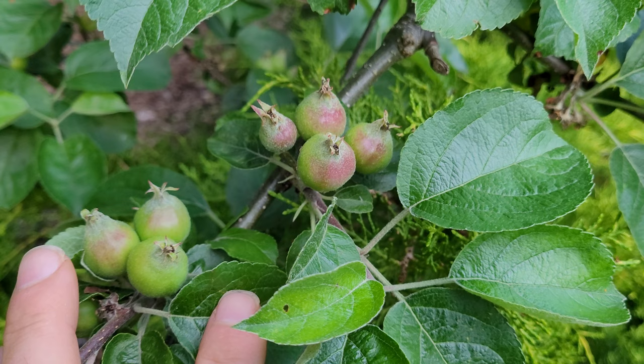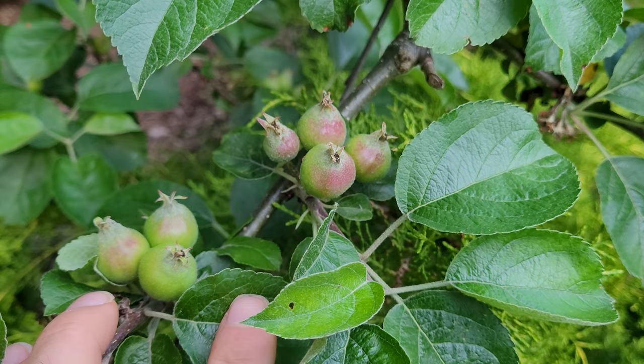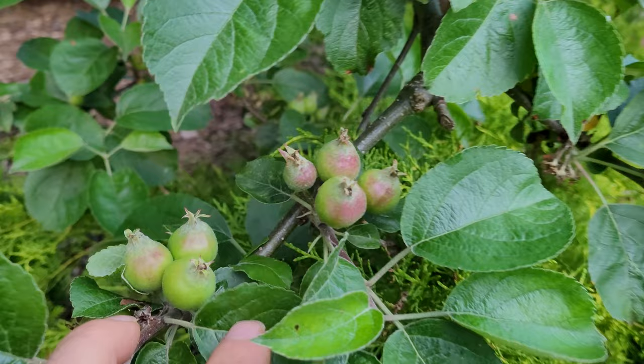A lot of the apples get pollinated and start to grow. The apple tree will drop some of the apples to try to give itself room to grow fruit. But sometimes it holds on to too many because it's really not concerned about making high quality table apples. And that's where your work comes in.